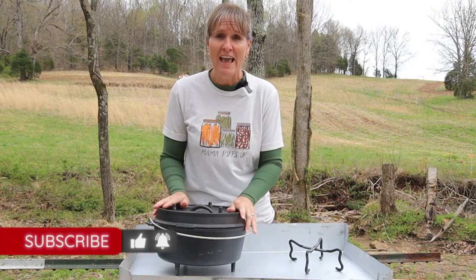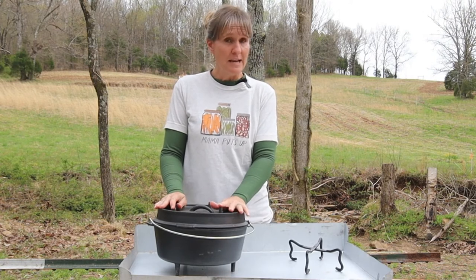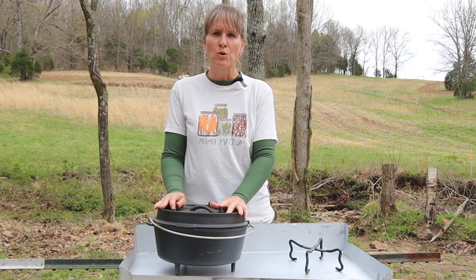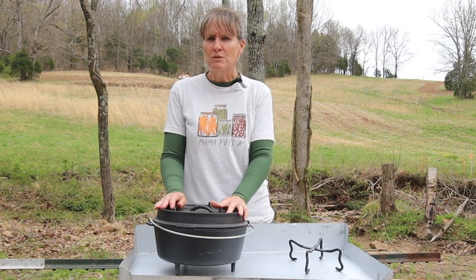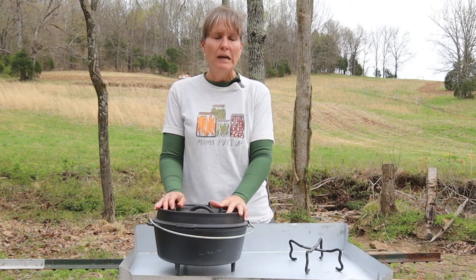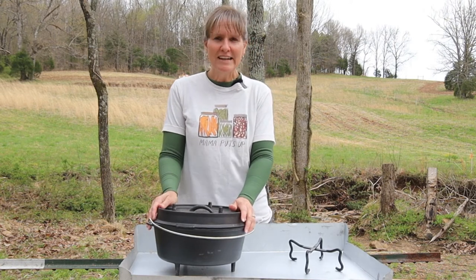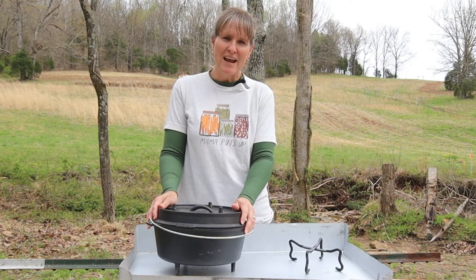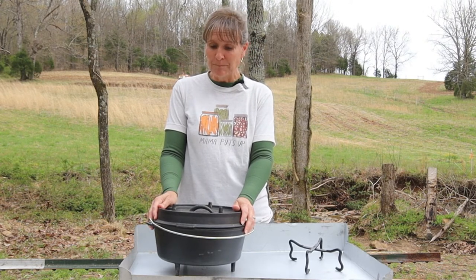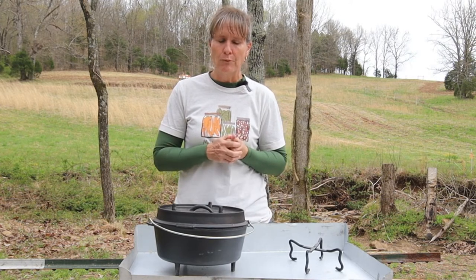Today, friends, I have a treat for you. Phillip and I are in Kentucky at the homestead at Kowalski Mountain, and I wanted to cook something extra special for Easter, even though it was just the two of us. I decided I would go ahead and cook up the prime rib that I had in my freezer.